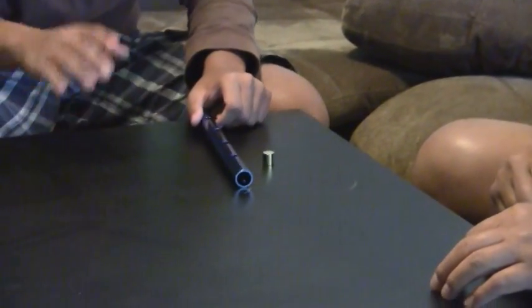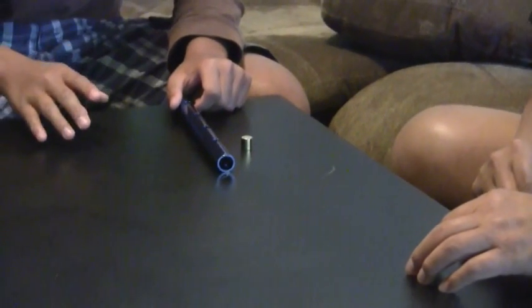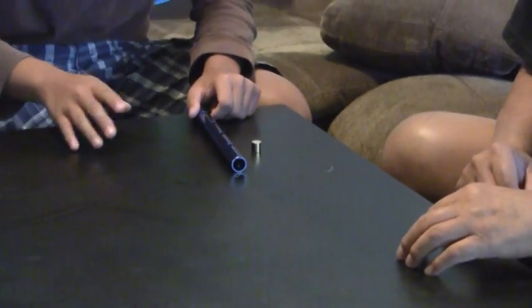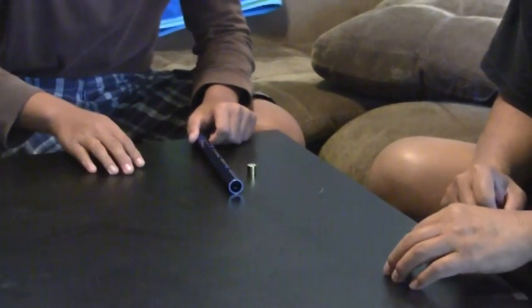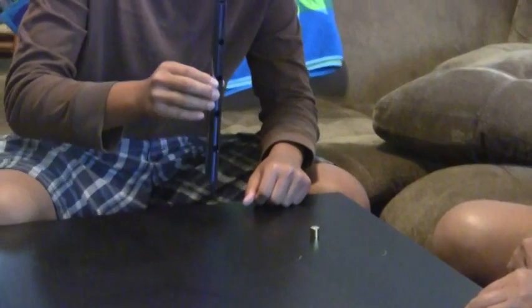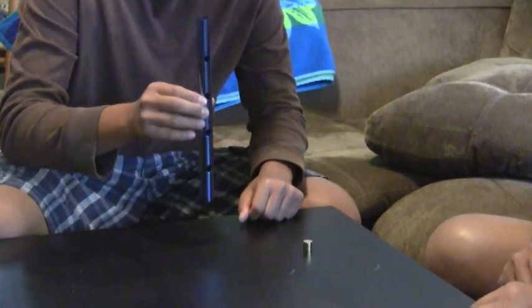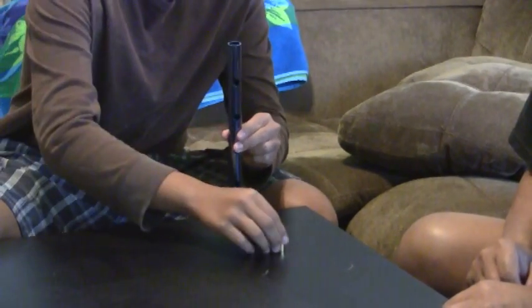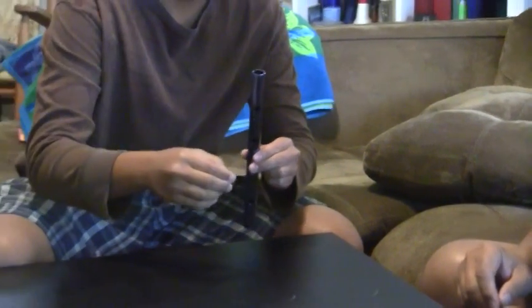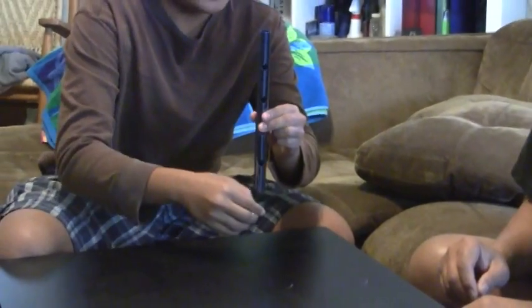This is going to be an experiment to see if the hand is quicker than the eye. Have you heard that saying before — that the hand is quicker than the eye? We'll see if this is true. We're going to test how fast your hands are. I would like you to take the brass block and drop it into the tube.